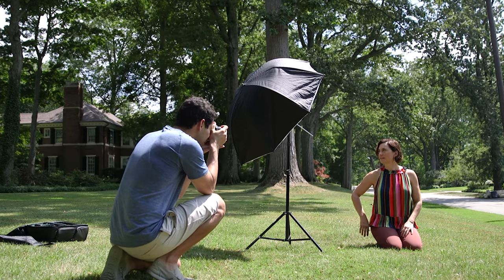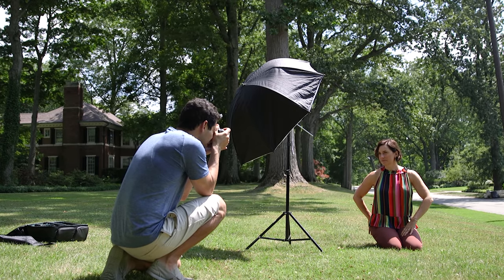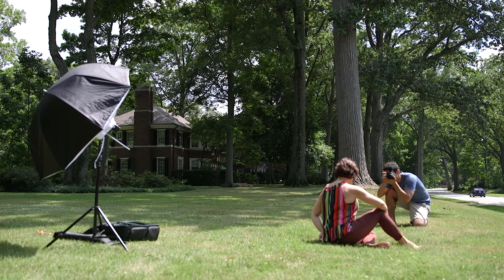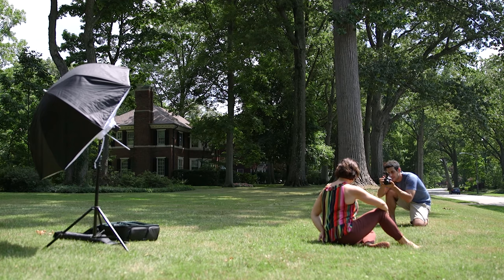Today Christy and I are going to show you how to get great portraits anywhere using inexpensive gear. It was really important for me to use entry-level equipment because there's a lot more to photography and video than how much you spend. I'm also going to choose terrible shooting conditions — ones I would never normally go out and shoot in — because once you get comfortable shooting in challenging environments, it's always easy to apply those same skills when conditions are better.